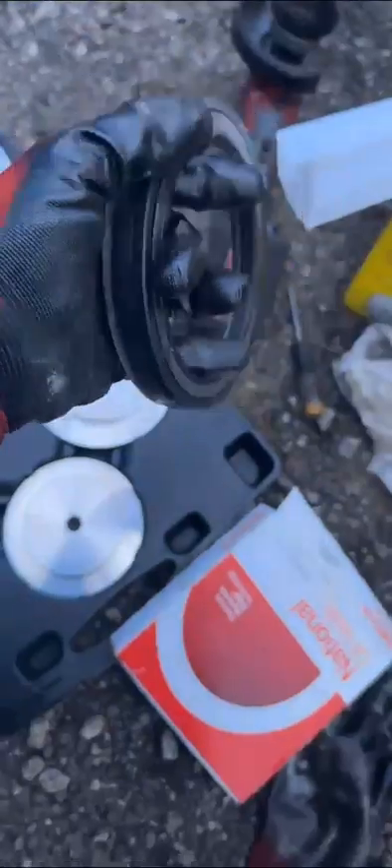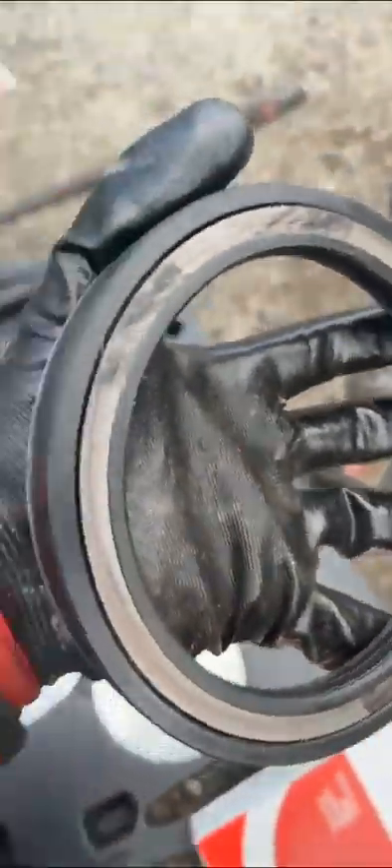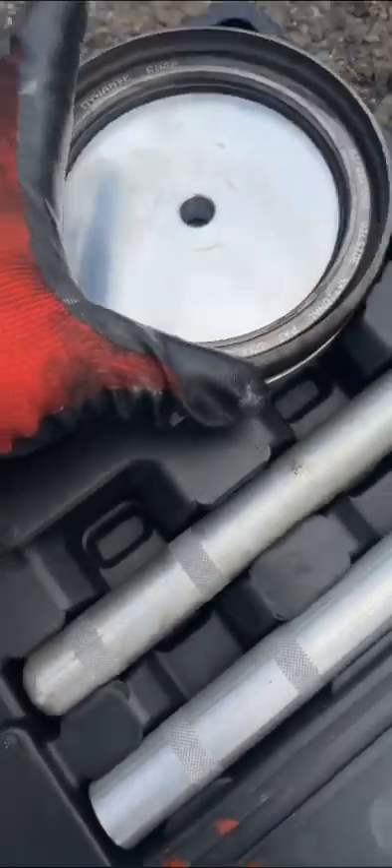I like to test the tool by grabbing it from the middle and spinning it — can't do it with one hand, but you put it in there and whichever one fits is the right one. You see this one fits right — so that's the one for this seal.